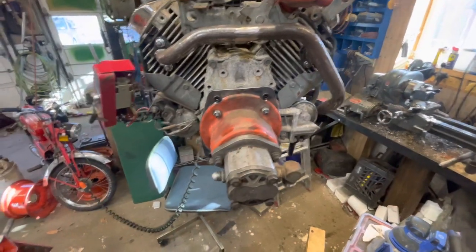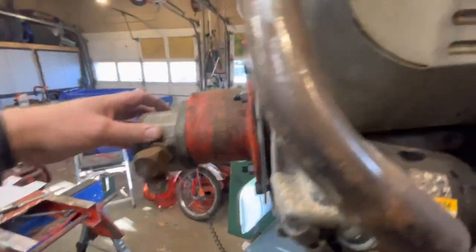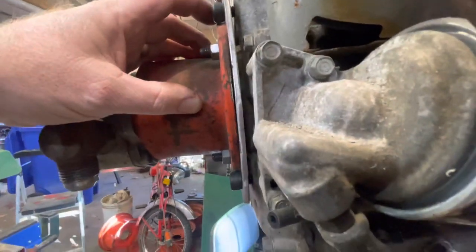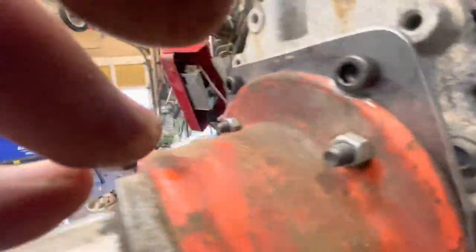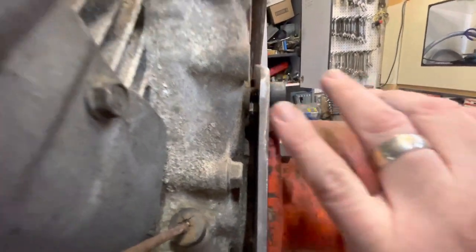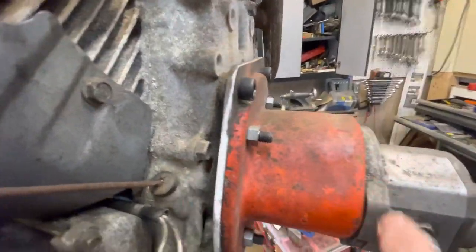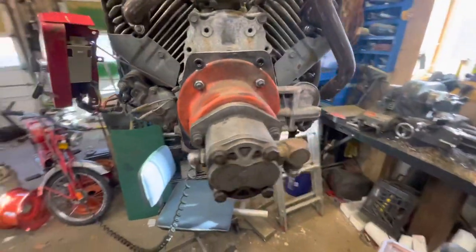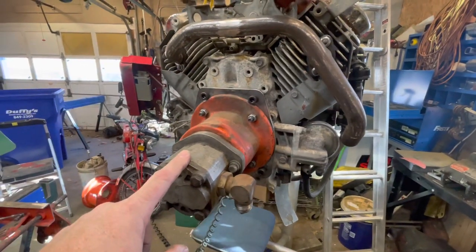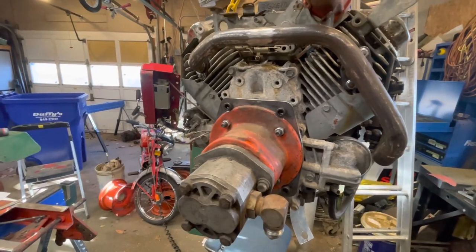I've now got the adapter plate done. I just need to add a couple of washers on the back side — I'll tack those in place because the center is raised up compared with the mounting bolts. But that's all done and ready. As soon as I put the coupler in there, that would give me hydraulic power.